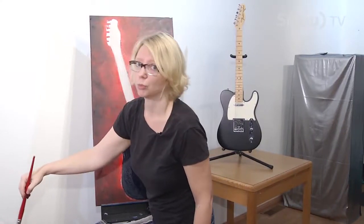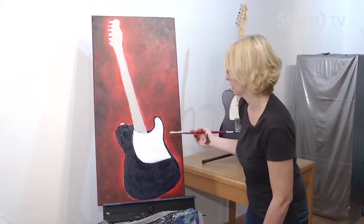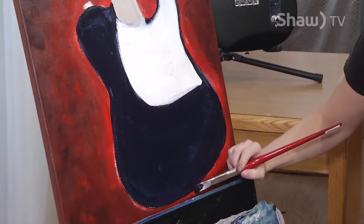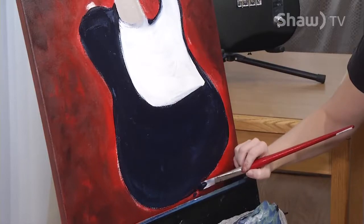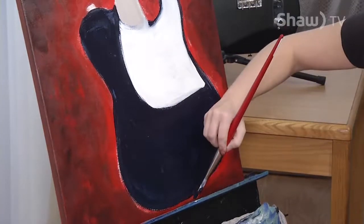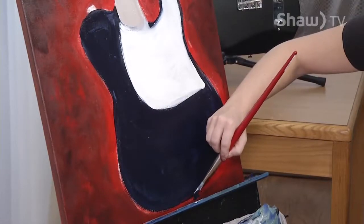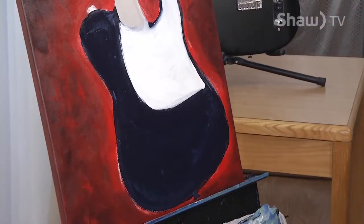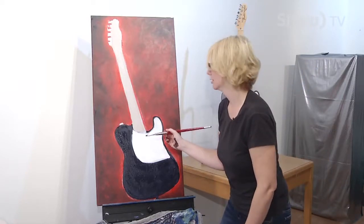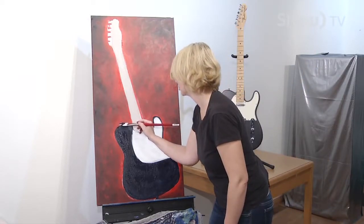I didn't even clean my brush going from white to black, and that's totally okay because that'll make grey, and grey is good. These parts don't have to be perfect — they just want to give the impression that that's what's there. These are my favourite: the stuff that looks like a thing but it's really just some wiggly lines.